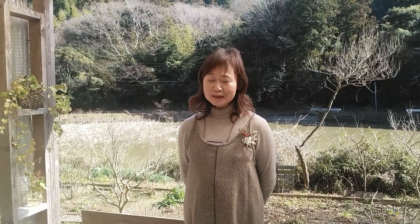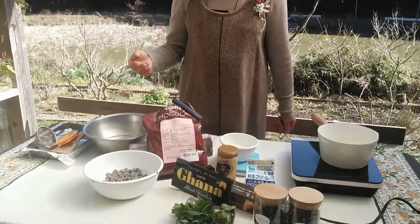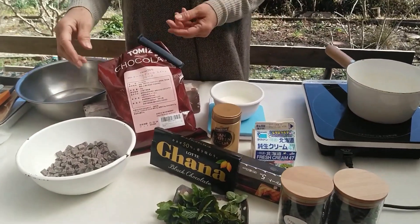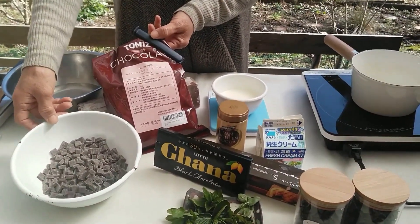Today I'm going to make a mint flavor chocolate. The ingredients are here. First of all, the chocolate — I'm going to use the Coo-Belchul Sweet Chocolate Flake.